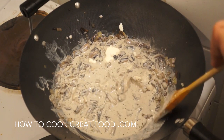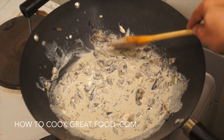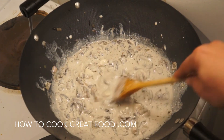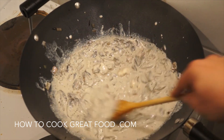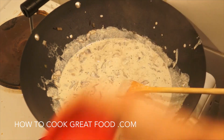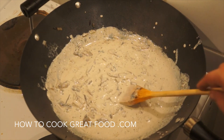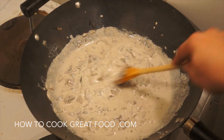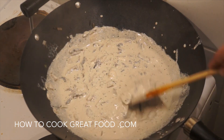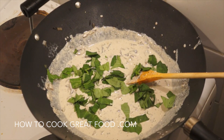We're going to mix this all in and cook for about another three minutes. What should happen is the cheese will break down, melt in, and thicken the cream into a beautiful sauce. Adding a little more salt to taste — this sauce is absolutely wonderful, like an instant bechamel without any of that flour cooking. Just a beautiful, creamy, cheesy sauce. Finishing off with some fresh basil.